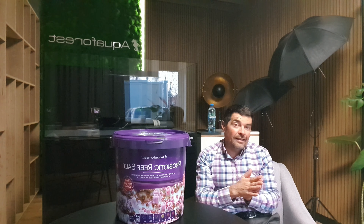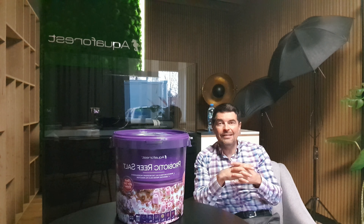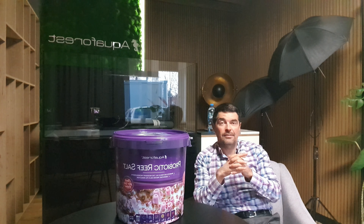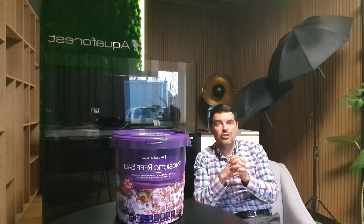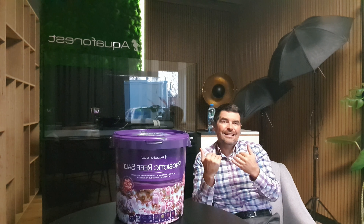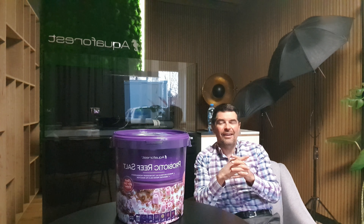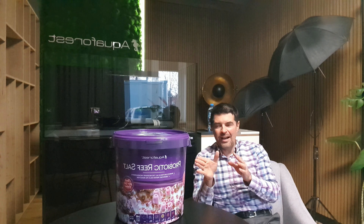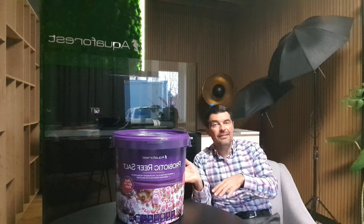A common question is: can you use Reef Salt one week and Probiotic Reef Salt the next? Yes, it is very recommended. Personally, in my tank at home, if I have problems with nitrates or phosphates, I make two water changes — week by week — with the Probiotic Reef Salt to lower those nutrients. It is a very soft way to reduce nutrients without too much risk of doing it too drastically.